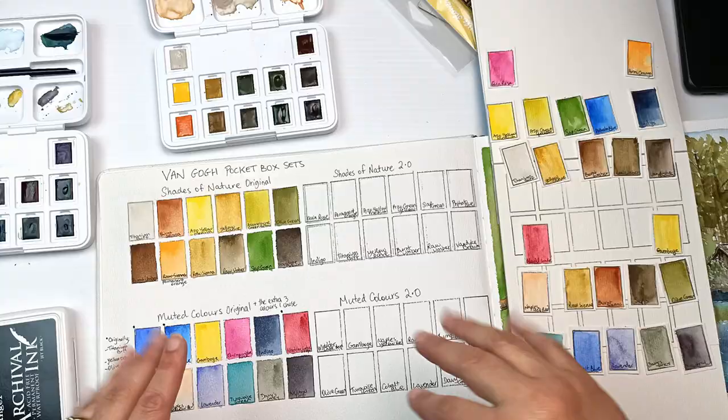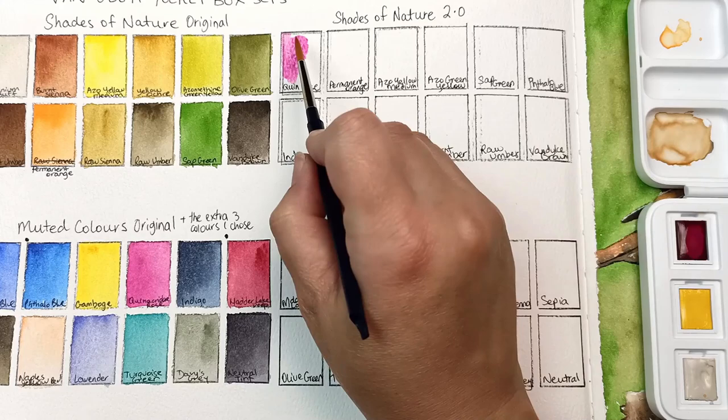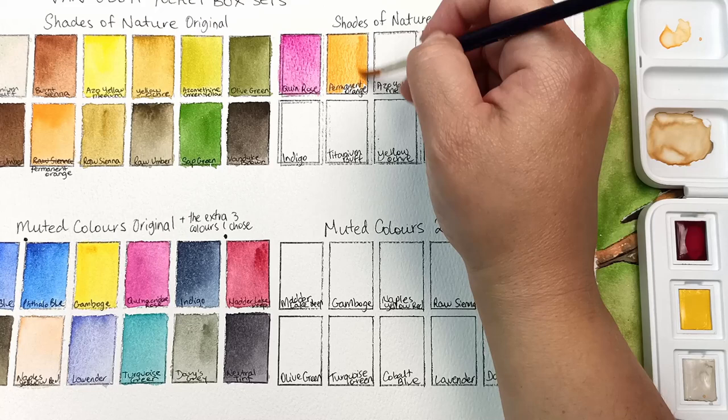The first thing I did was move that bright quinacridone rose from the Muted Colors into Shades of Nature. Being a cool magenta color, this one's very useful for mixing with that Phthalo Blue to make a really bright purple. I also kept the permanent orange in the Shades of Nature because I figured this would be a warmer counterpart to the quinacridone rose, and you can mix those two together to make a deeper red.